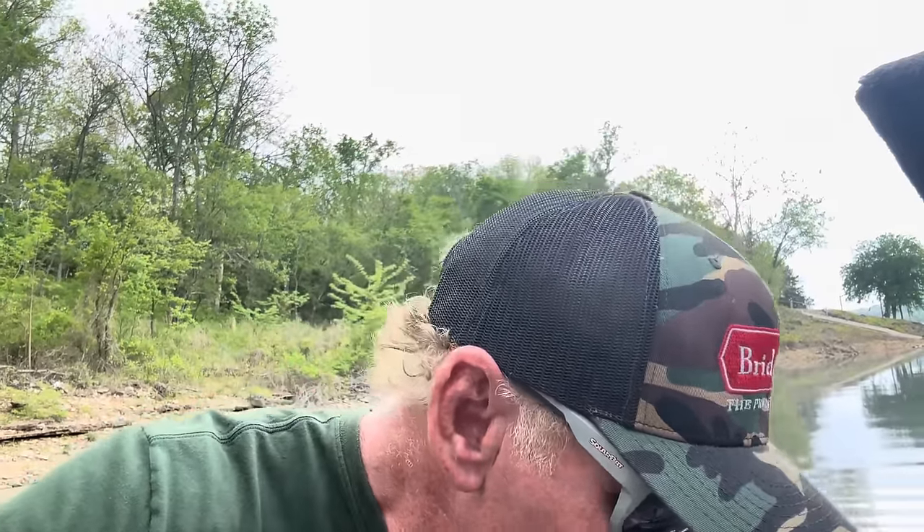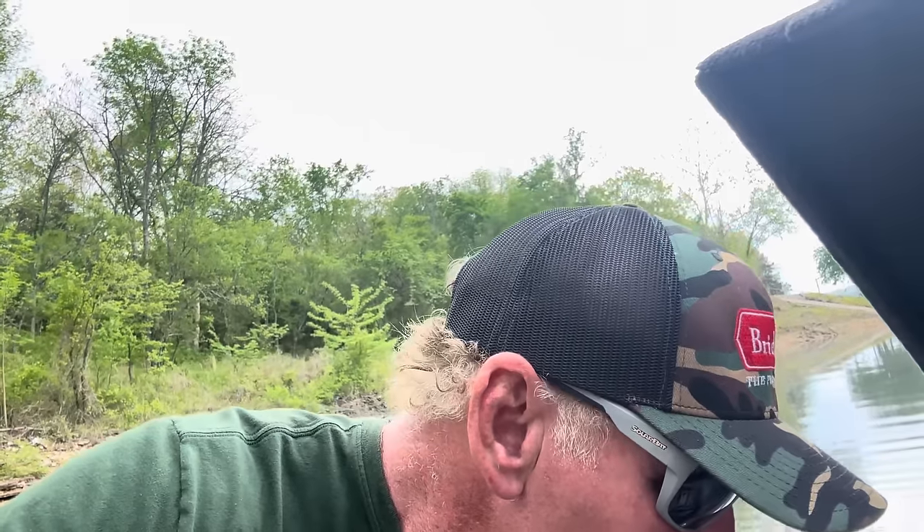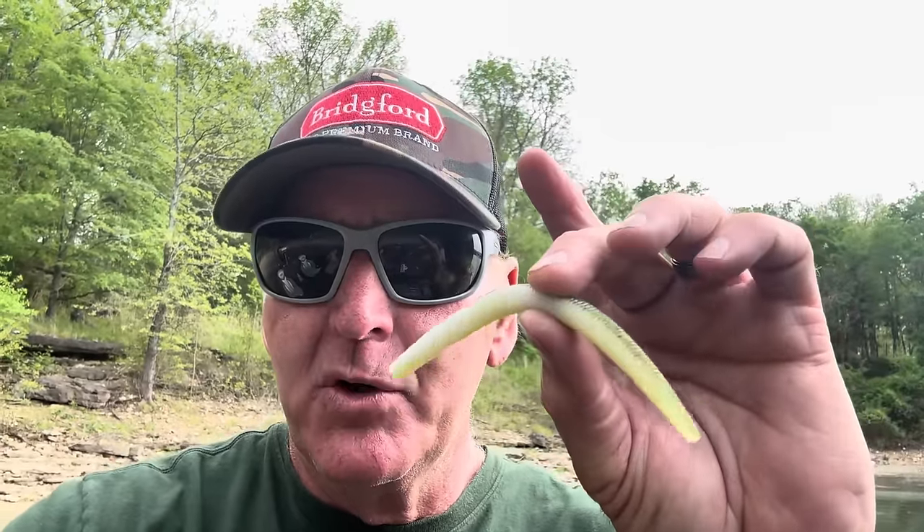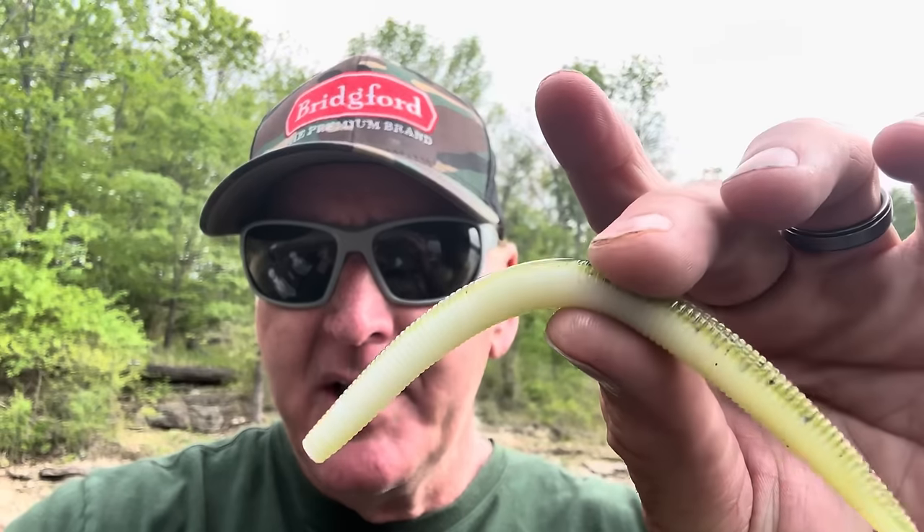One of my favorite ways to catch them in pollen is wacky rigging some type of bright stick bait — a pearl or white one like this. You can throw it around those spawning areas on a little number one Gamakatsu G-Finesse hook. The white pearlescent color is really good because a lot of people use green pumpkin all the time, but when you have this type of pollen in the water, white works a little bit better.